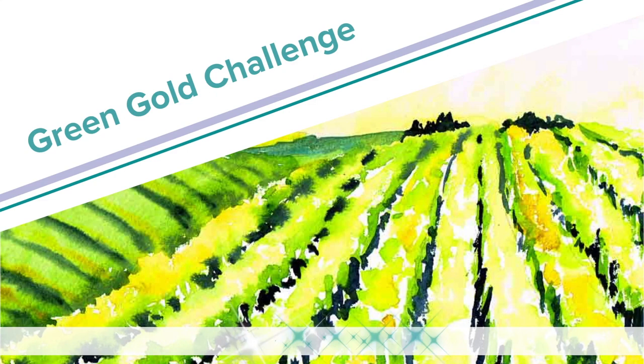One of my new YouTube friends told me about the green gold challenge. There was only one thing I could say about that — challenge accepted. Let's go paint something.